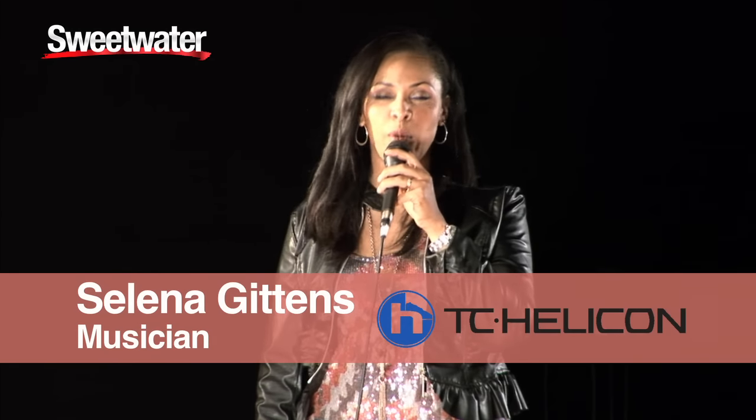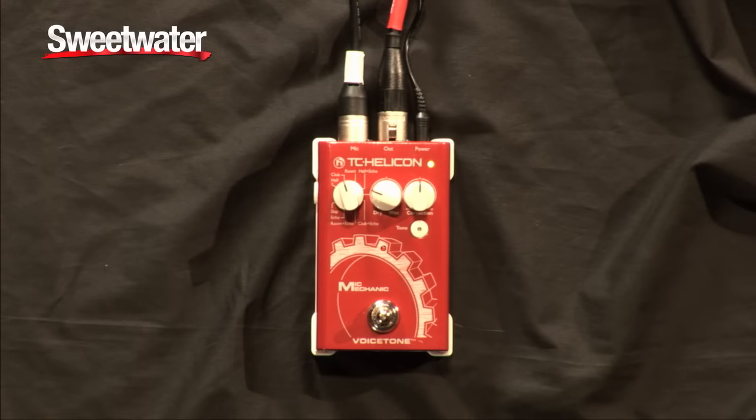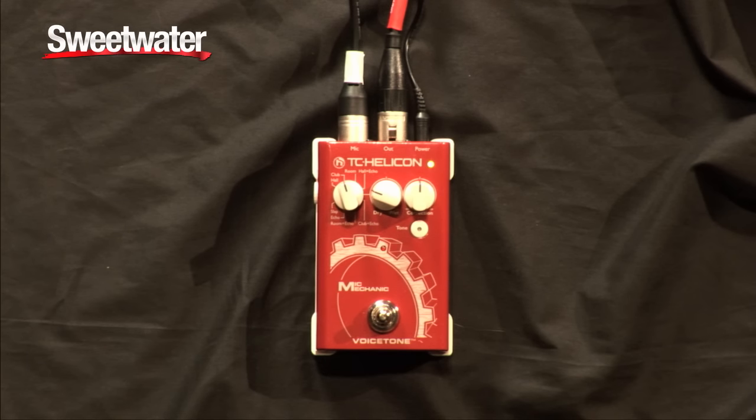Hi, I'm Selina Gittins. I'm here with TC Helicon to talk to you today about the brand new Voice Tone Mic Mechanic pedal. This pedal is a vocal processor, and it's a 3-in-1.